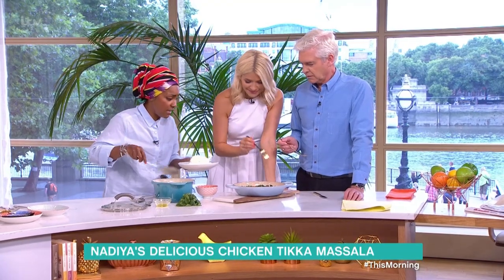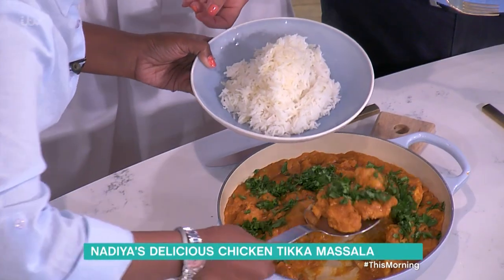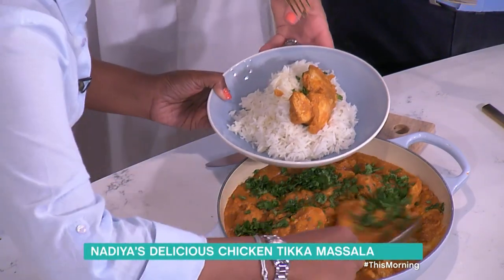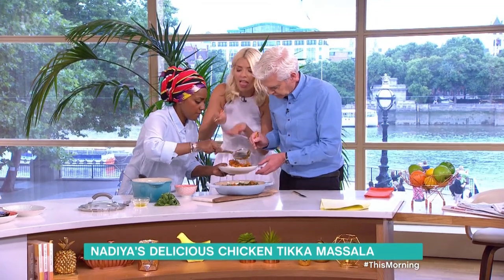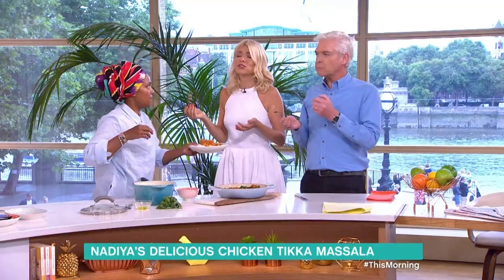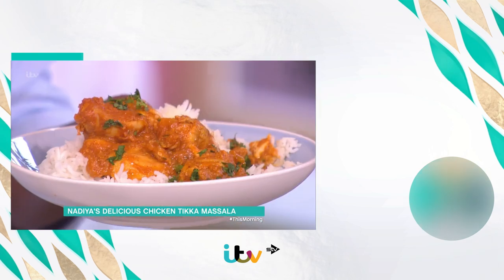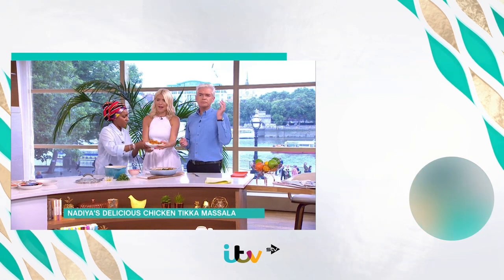I didn't do cake but I did bring you cake today! We've only got 15 seconds left. I'm going in, I'm digging in! It's amazing. Would you make it? Yes! How amazing is that — and it doesn't taste like tomato soup at all. Delicious!